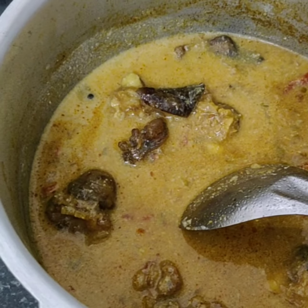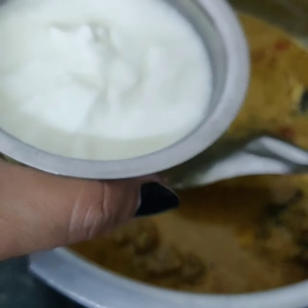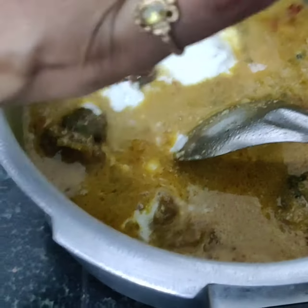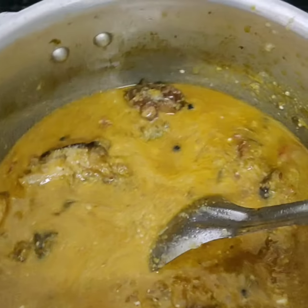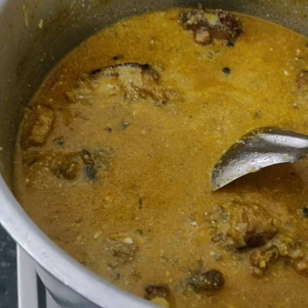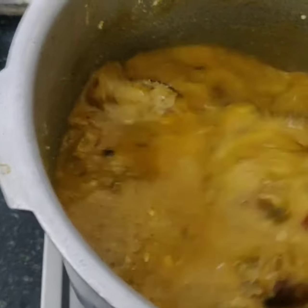Once it starts bubbling, I'll add one cup of fresh curd for some sour taste. This is optional, but I always add curd for a better flavor. After adding the curd, I'll wait a little longer and then taste it.